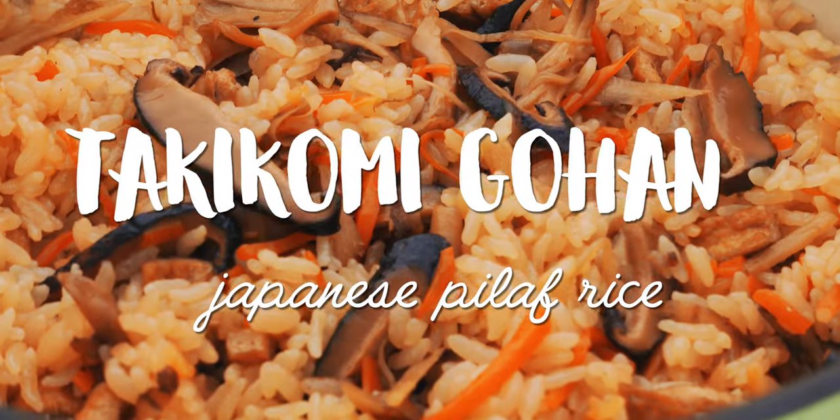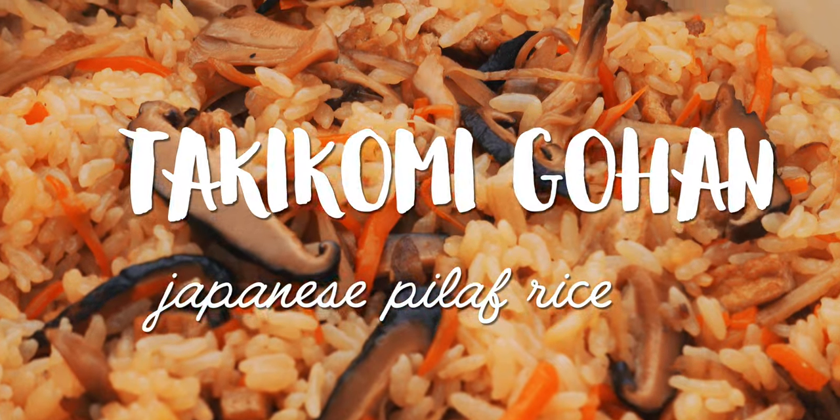Today I'm going to show you how to make a mouth-watering Japanese rice dish that's loaded with mushrooms and veggies. Takikomi Gohan literally means 'cooked with rice,' and it's a whole class of rice dishes made by cooking various ingredients with rice. Today I want to show you the most popular variety, also known as Gomoku Gohan.